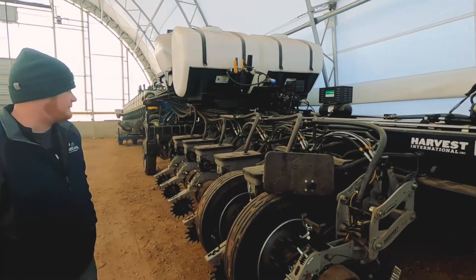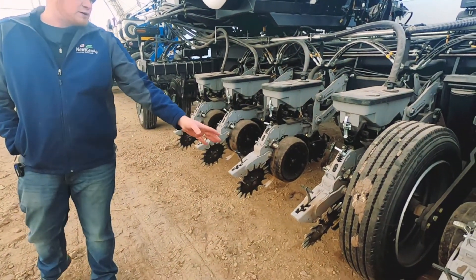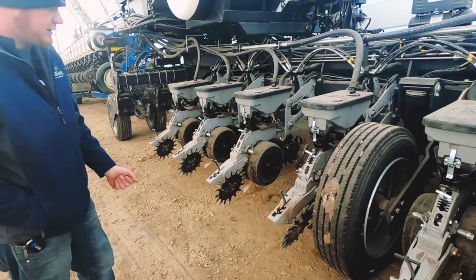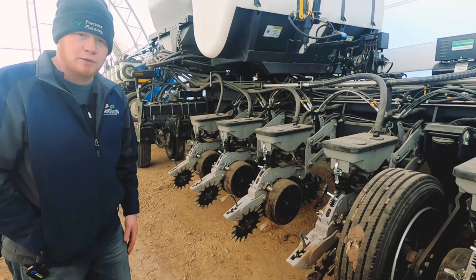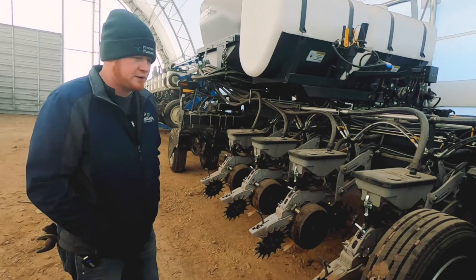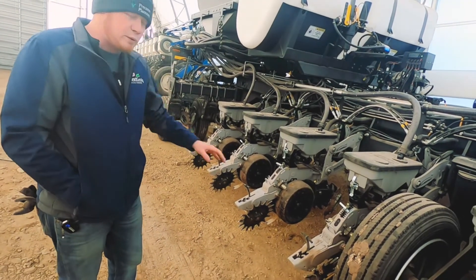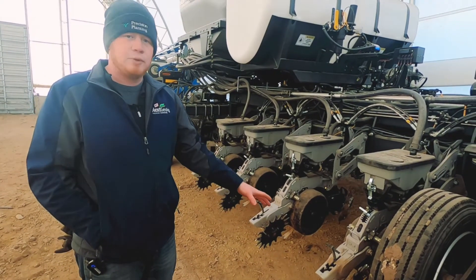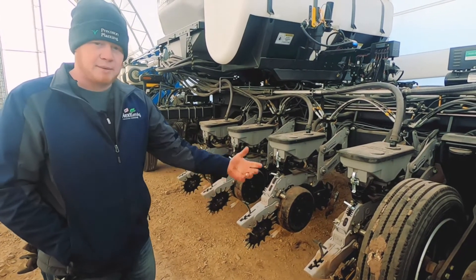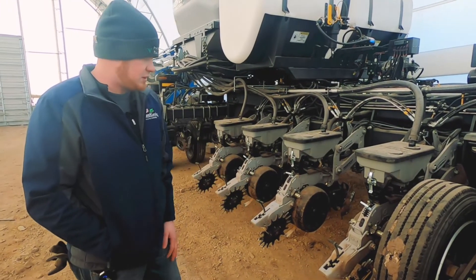Working our way back, we've got closing wheels on this planter. These right now have the Martin spike on one side and a standard OEM rubber wheel on the other side. This is something the grower decided to go with — he's used this pair for a long time and it's worked well for him on his other planters. We've come to like that setup for a variety of tillage and soil types. It's a setup that works well for a variety of conditions, and it's pretty cost effective and long lasting. These Martin spikes last a long time.